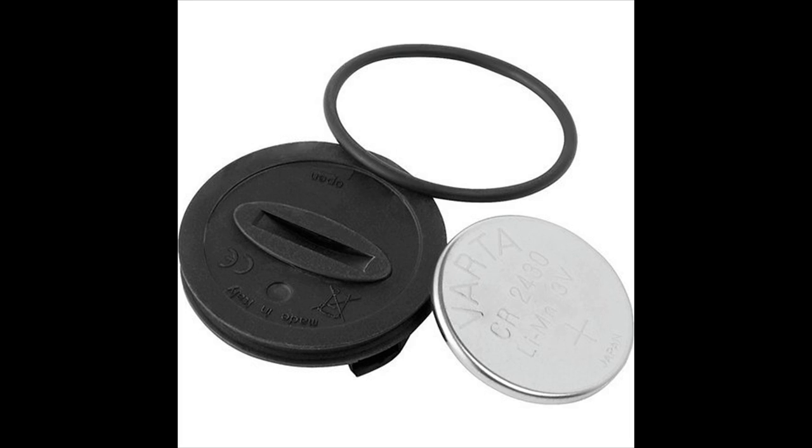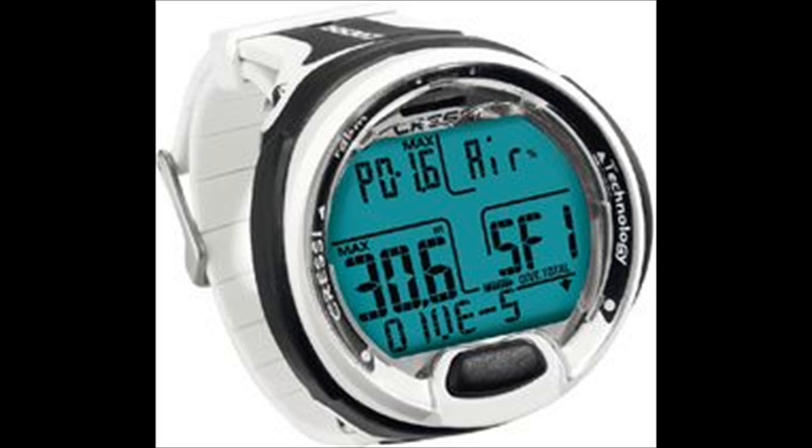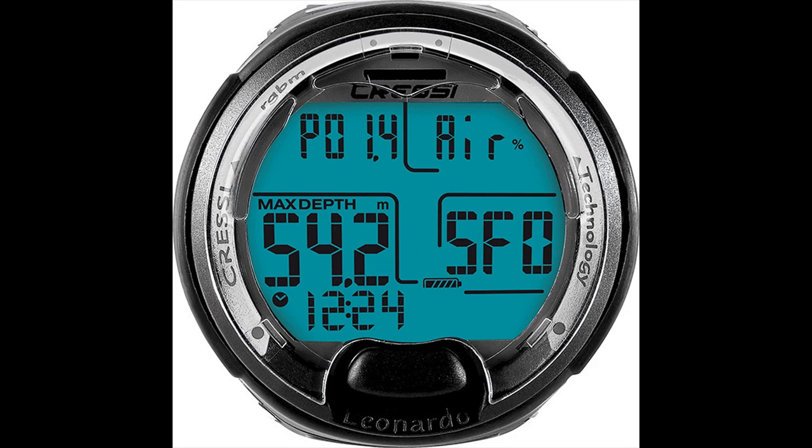A user-replaceable battery makes it easy to keep your dive computer in working order without having to send it away. The Cressi Leonardo dive computer is an extremely durable and reliable scuba computer that is easy to use without sacrificing features. It offers all the features of a high-priced scuba computer at an affordable price. This is hands down one of the best beginner dive computers on the market. The Leonardo is a must-have for scuba divers entering the sport, with a single button interface that makes it easy to program air, nitrox, and gauge modes the first time you pick the computer up.